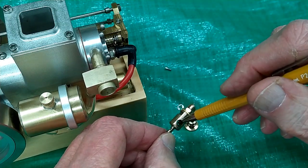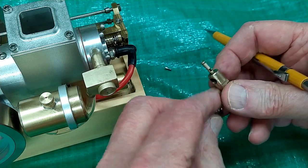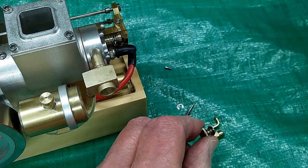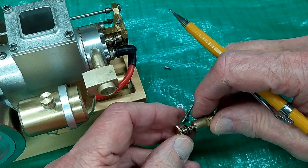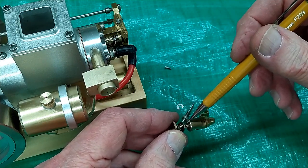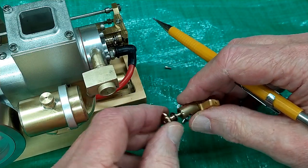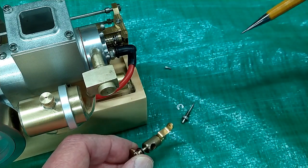The needle valve screws in here and this slot provides fuel to the needle valve. Air going past this hole atomizes fuel going to the engine, and the needle valve adjusts the mixture. This piece has a very small hole and a slot. When pushed together, it butts up against the barrel and adjusts how much fuel can get into the needle valve. The plus or minus setting gives you a little more or a little less fuel. I found I had to turn it way down to minus to get this thing to rev up and run correctly.